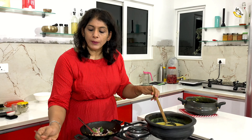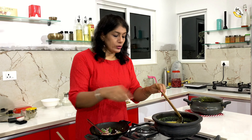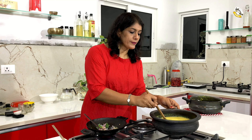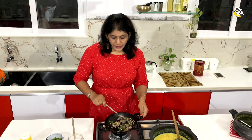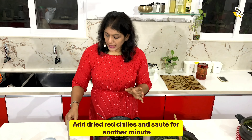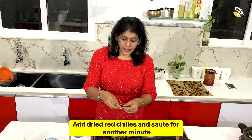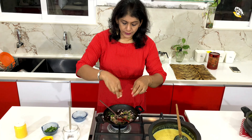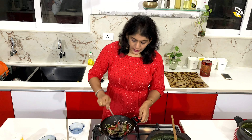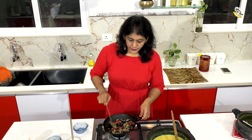When you cook the pan, you will cook it. After the pan, just add it to the brown and add it to the brown.